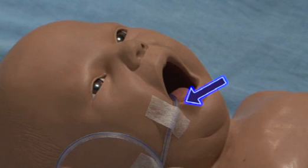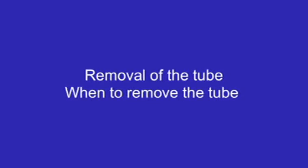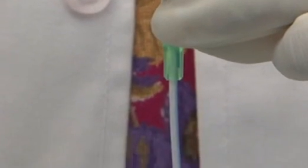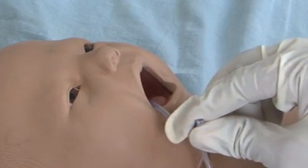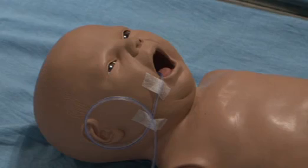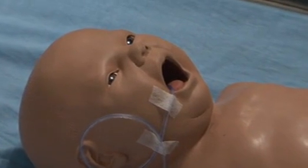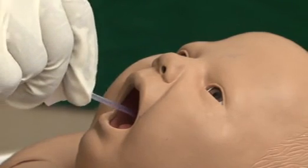Record the point of insertion of the tube in centimeters at the angle of the mouth before each feed. Removal of the tube: remove when the tube is blocked, or when there is improvement in the baby's condition. If required to keep the tube for a longer period, replace with a new tube after 3 days.